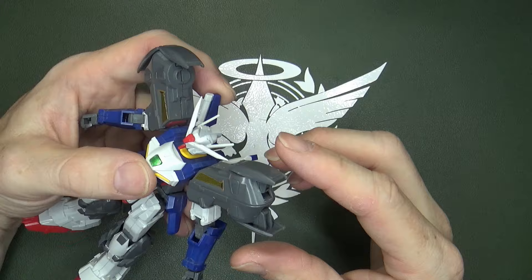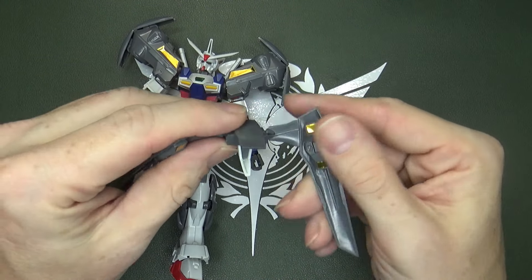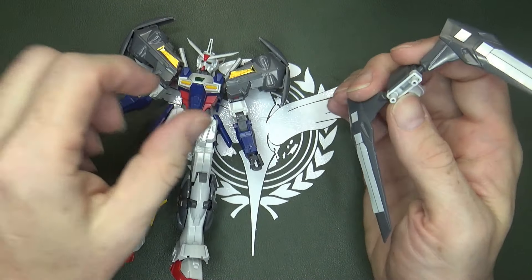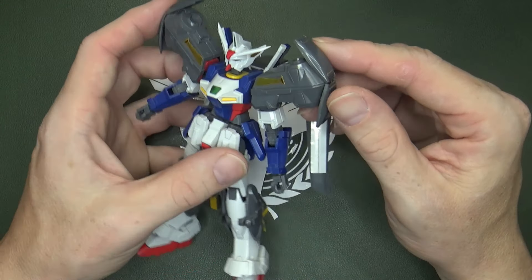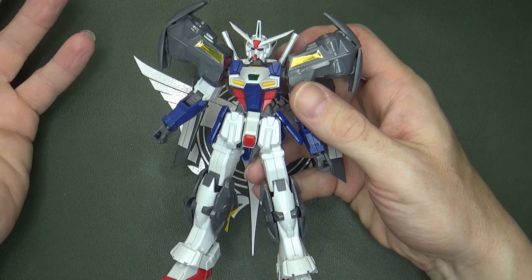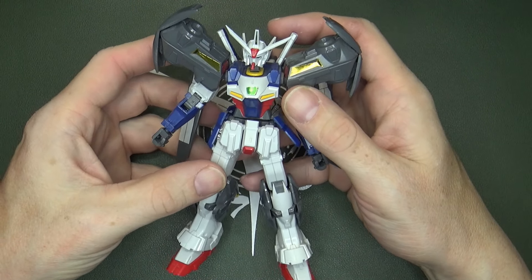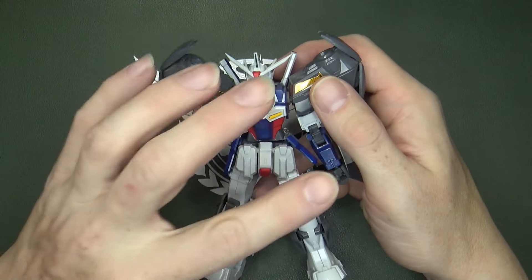These can hinge out like they're supposed to, and you've got joints on the little winglets. The white pieces here are stickers, but I kind of expected that — it's really thin, a thin piece. I'm not sure if the P-Bandai kits have stickers on the back here. I'm going to assume so, because strangely enough, P-Bandai has a lot of stickers on those kits. It's kind of sad — you pay a premium and you have to sticker everything up.